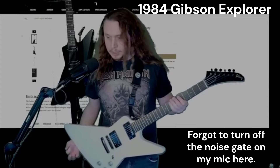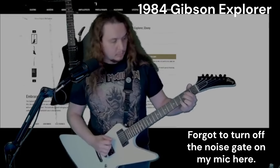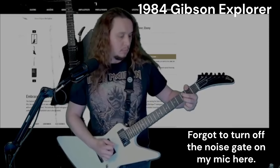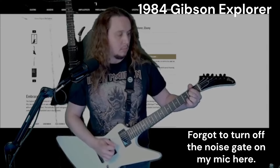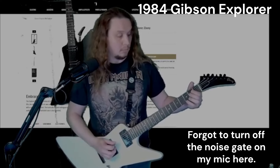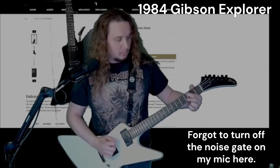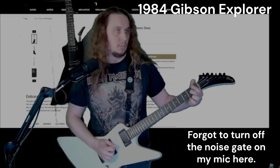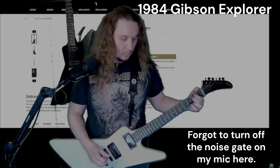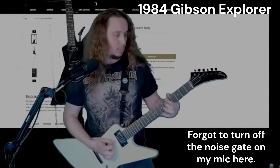Here's our original 1984 Gibson Explorer — all the mods are cosmetic, that makes it factory. And then the bridge pickup. Here is a very similar run to the original — the potential of the original.